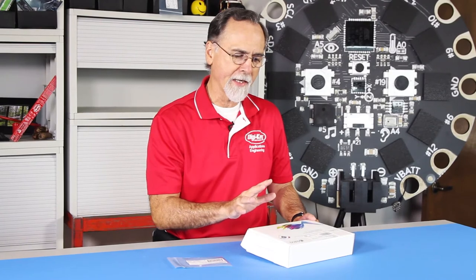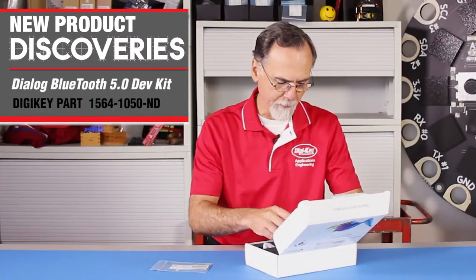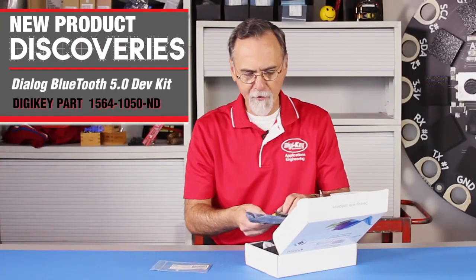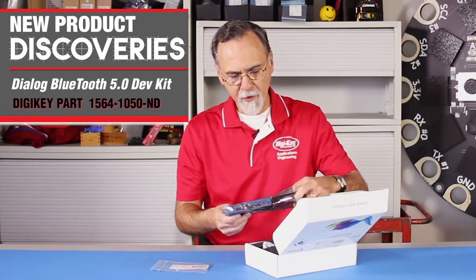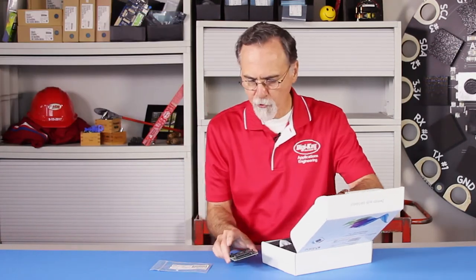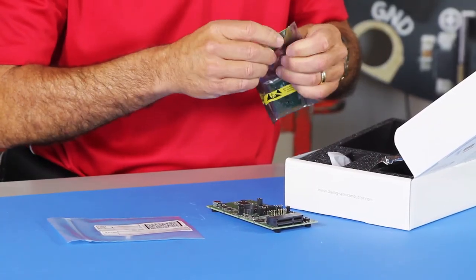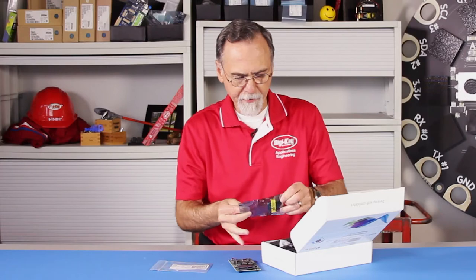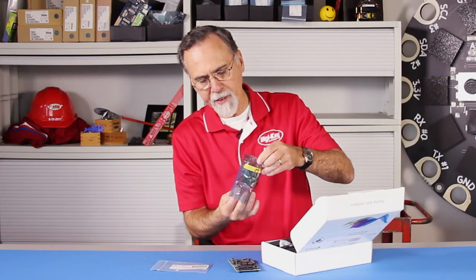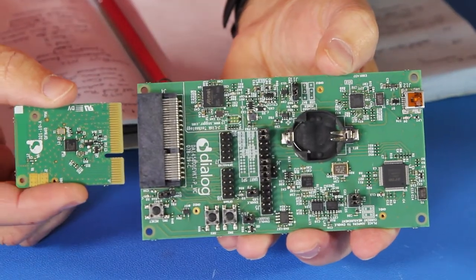I happen to have a sample of a product from Dialog. Dialog is well known for its very low power products. I have one of their development kits that allows you to experiment and play around with a Bluetooth low energy connected solution, and this can be a very fast way to get up to speed to develop and play around with that increased range or higher speed rate.